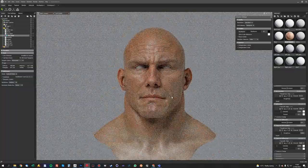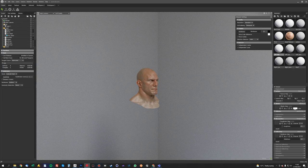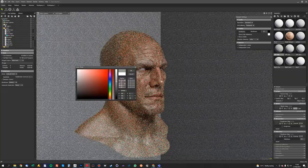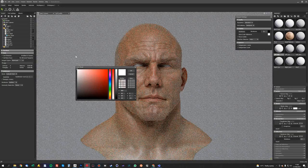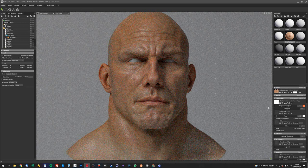I might just tweak the lighting a little bit at this stage. Because we've got these four walls, you can double-click a wall, select the shader, and just sort of change the color of that. So we can get a bit more contrast into our lighting by turning that up or down. At the minute it's full white, so we'll turn it down a bit so we've got a bit more shadow on that side of his face.